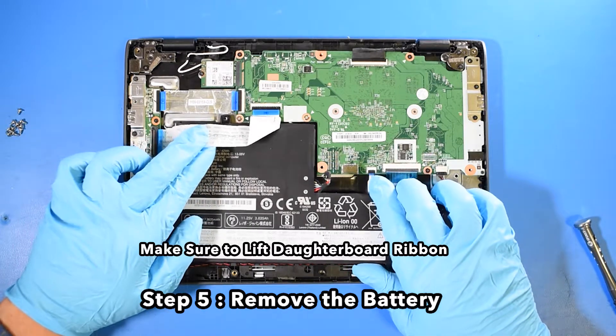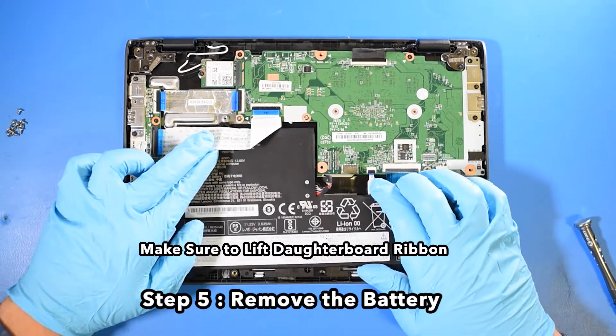Make sure to lift the daughterboard ribbon when removing the battery. Step 5: Remove the battery.